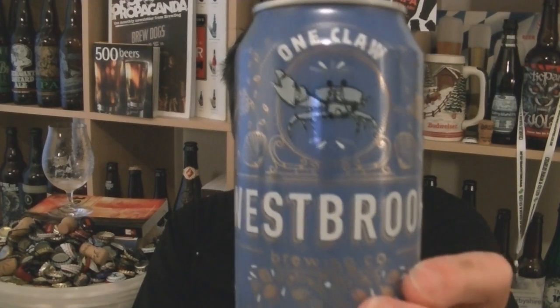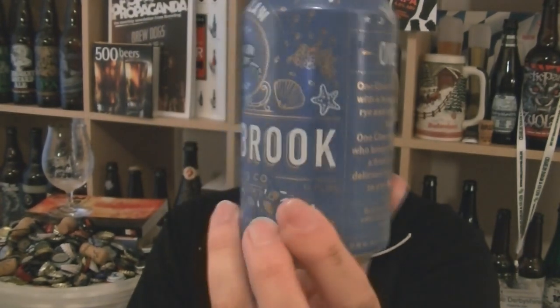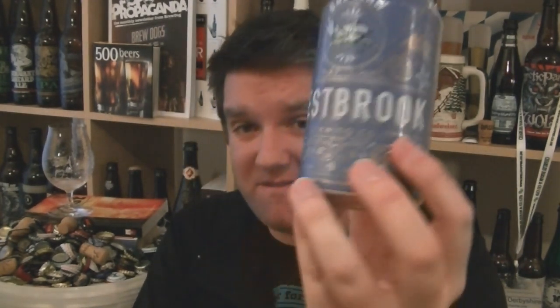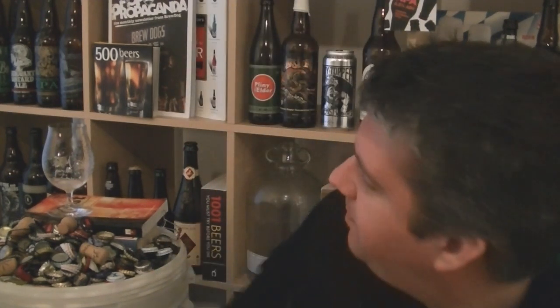So that is a can of One Claw Rye Pale Ale from Westbrook Brewing in Mount Pleasant, South Carolina. 5.5% ABV. Very nice indeed. If you're in the US, try this — especially if you're into just an easy-going, massively drinkable, hoppy beer, but not excessively bitter. That's the thing I'm enjoying about it: the bitterness isn't ramped up, it's just beautifully balanced. Top quality stuff. Check it out.